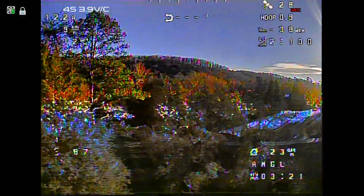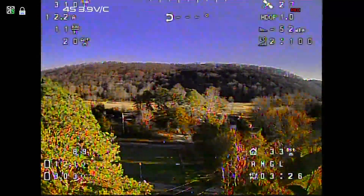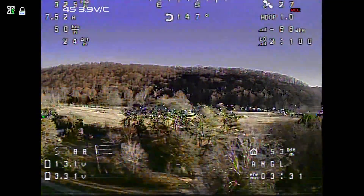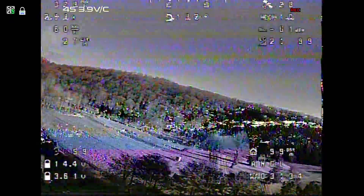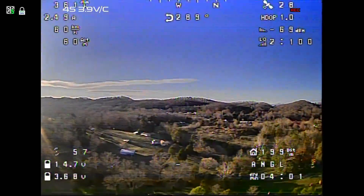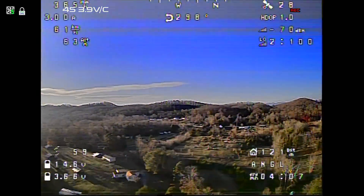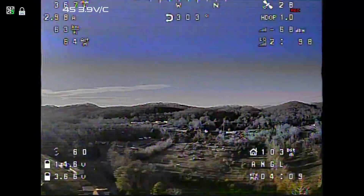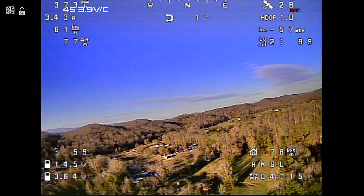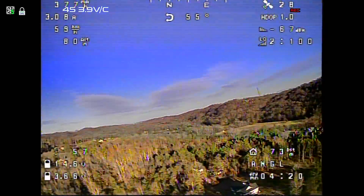Let's get up above the trees and into forward flight. That transition is not very smooth. Let's check my trim — my roll trim is looking pretty good. I'm not pulling to one side. It's nose down just a little. iNav has an auto-trim feature that I'll be playing with to see if I can get it trimmed a little better.